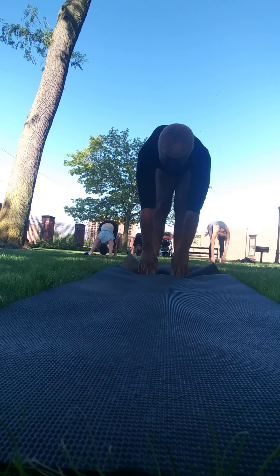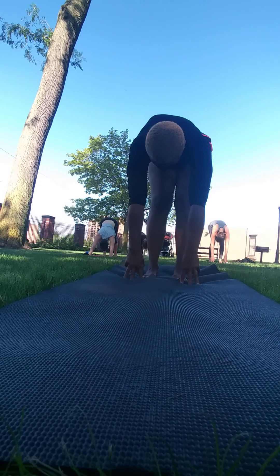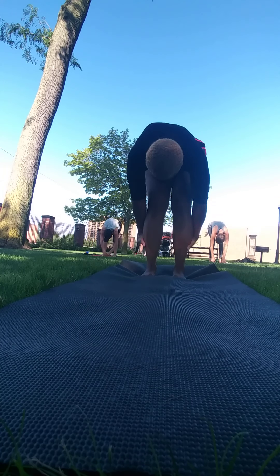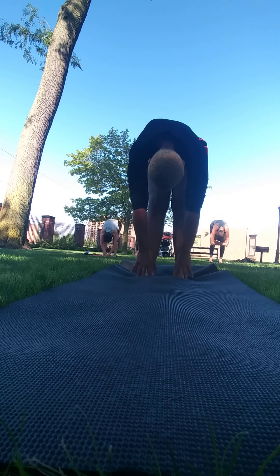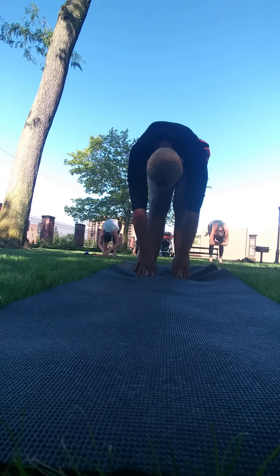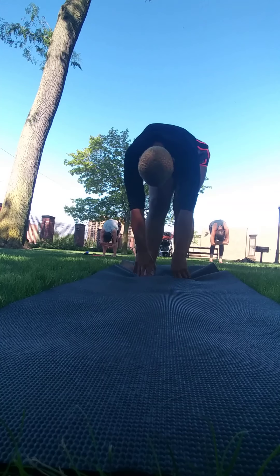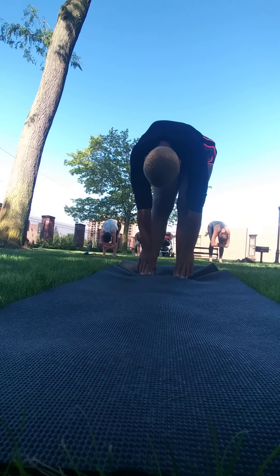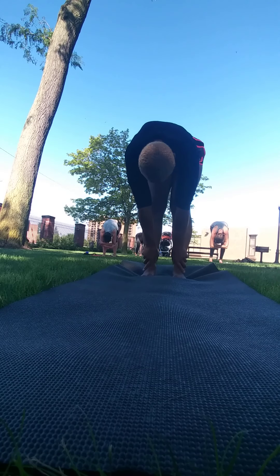If you need to, adjust where your feet are — if you want to bring them closer together. Take a couple breaths in the forward fold, or if you're taking care of your low back and it feels better to stay halfway up, you could do that as well. So it's up to you — just exploring either Uttanasana, the forward fold, or Ardha Uttanasana, the half lift.